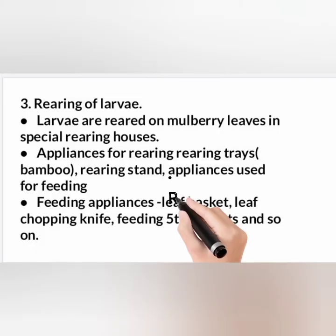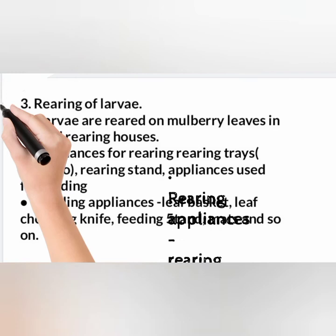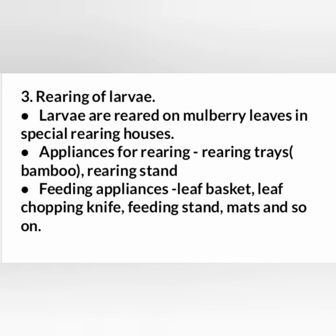Step 3: Rearing of Larva. Larvae are reared on mulberry leaves in special rearing houses. Appliances for rearing include rearing trays, bamboo rearing stands. Appliances used for feeding include feeding appliances such as leaf baskets, leaf chopping knives, feeding mats, and so on.